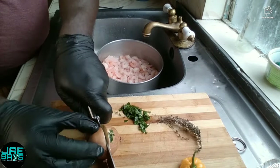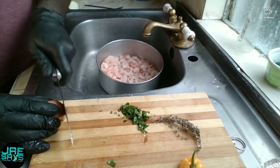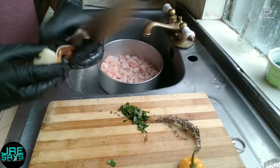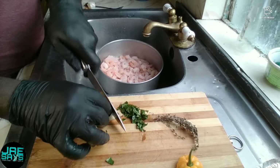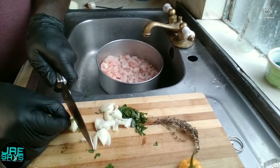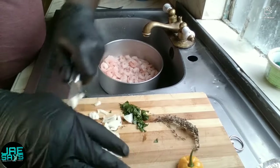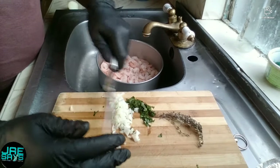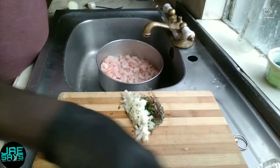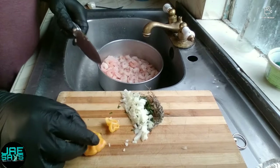We're gonna go ahead and slice the onion — we're just gonna use half an onion. We don't want to make it too hot, so we're not gonna use too much of the scotch bonnet pepper.